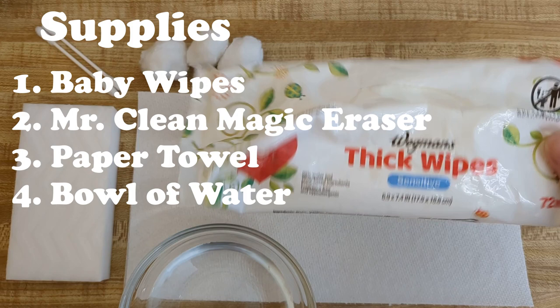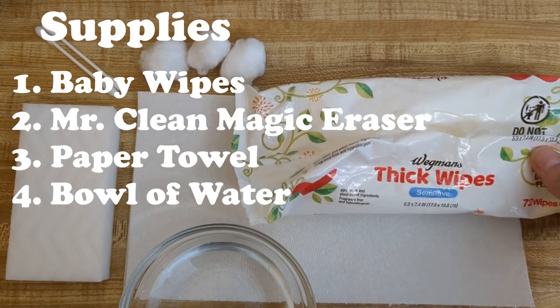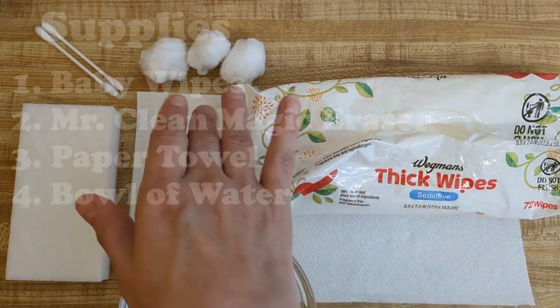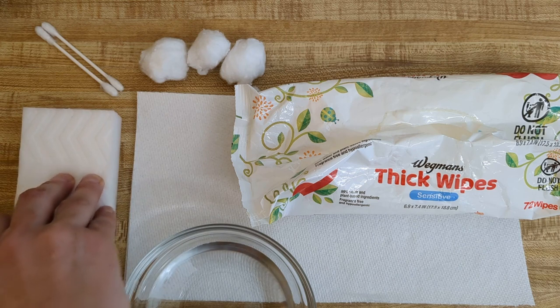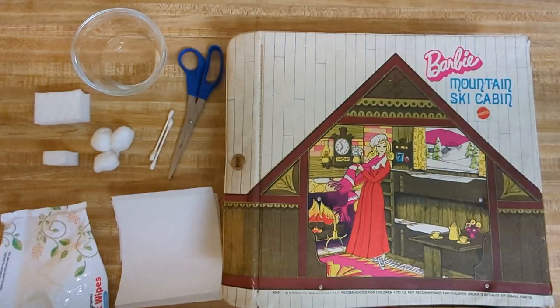I don't know exactly what we'll need to clean this up, but here's what I'm going to try: some baby wipes — these have kind of dried out so I'll have to rehydrate them a little bit — a little bowl of water, some paper towel, cotton balls, Q-tips to get in the little nooks and crannies, and one of those Mr. Clean Magic Sponges in case there's a really gross spot that needs scrubbing.